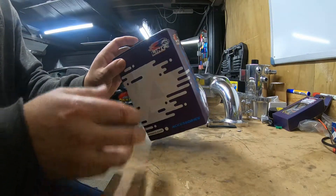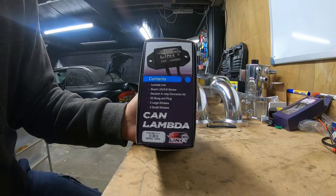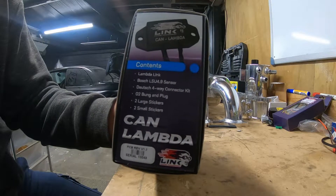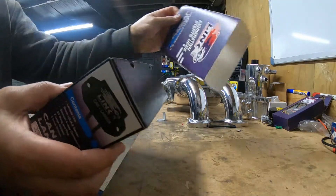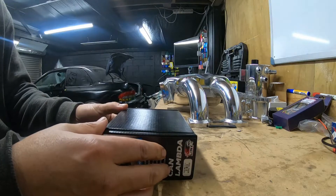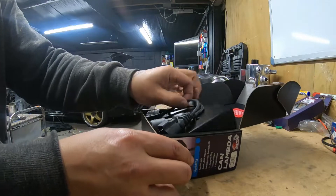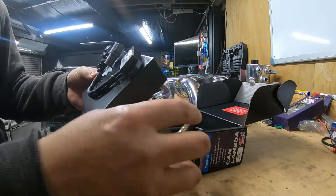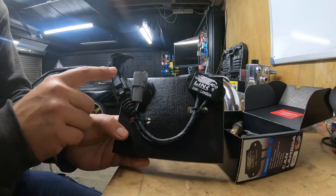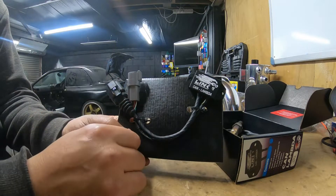Link CAN Lambda. You can kind of see on the box there - comes with all that stuff. First of all we've got the actual module, with what I'm guessing is the plug that'll go to the O2 sensor, and one that goes back to the ECU. Not too sure where I'm going to stick this - we'll have a look at that when we get to it.